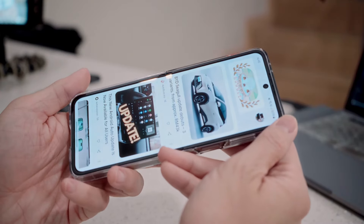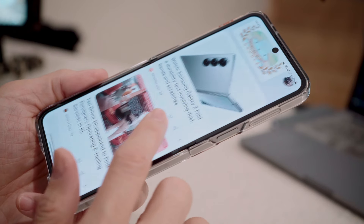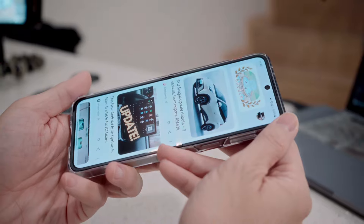The most noticeable change compared to the Z Flip 5 is the crease. It's much less visible now, thanks to the newly designed hinge with a wider gap — when you scroll over the middle you barely feel it. With the Z Flip 5 I always felt a deep crease while scrolling, but the Z Flip 6 is pretty smooth. After folding it a few times the crease does become slightly more obvious, but it's still better than the previous generation. The display border also changed from a shiny finish to a matte finish, which looks more durable and goes well with the boxier design.